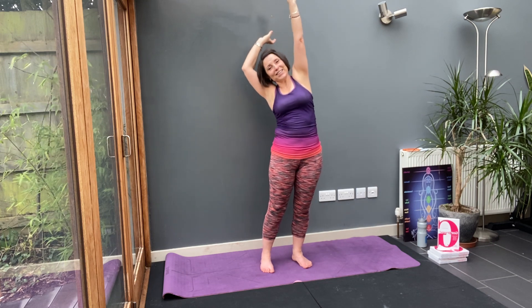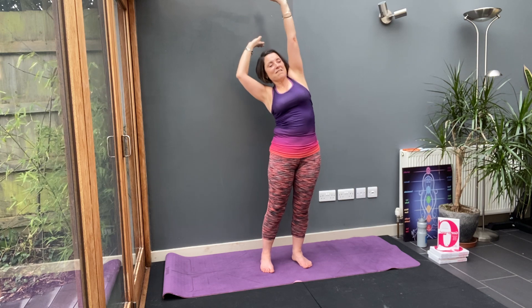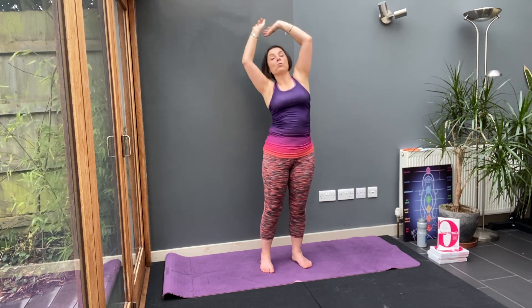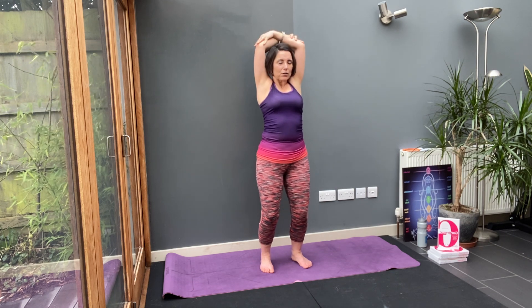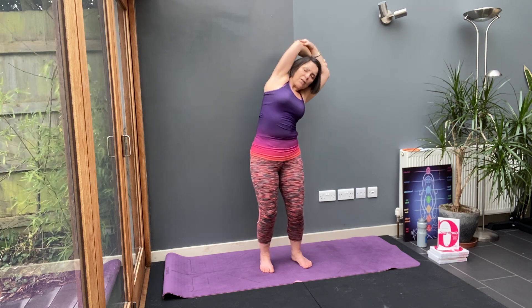That feels good. Now hold your wrist and make the stretch bigger. And the other side — make the stretch bigger, go longer. Then with bent knees, find your elbows and tip side to side.